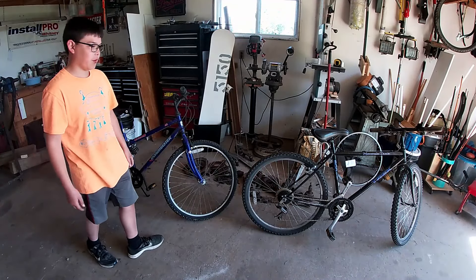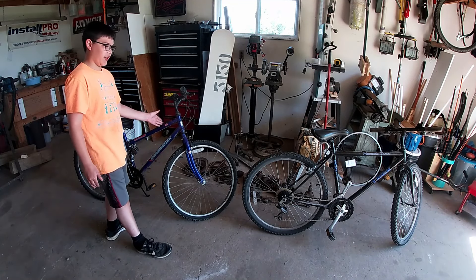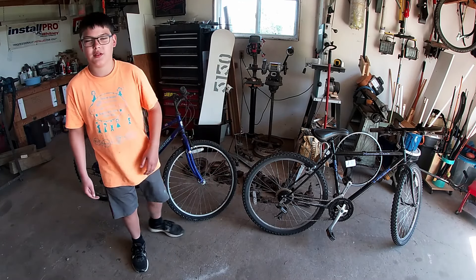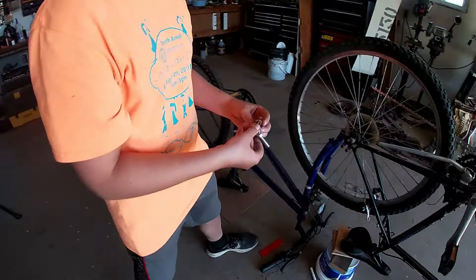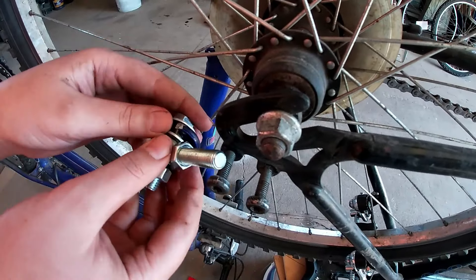Okay guys, today our project is going to be a tandem mountain bike. I have this old bike that was my mom's old bike, and this was my dad's old bike, and we're gonna put them together and see if we can make a tandem mountain bike. Here's how we're gonna do it: I'm gonna use this heim joint as a swivel right here.